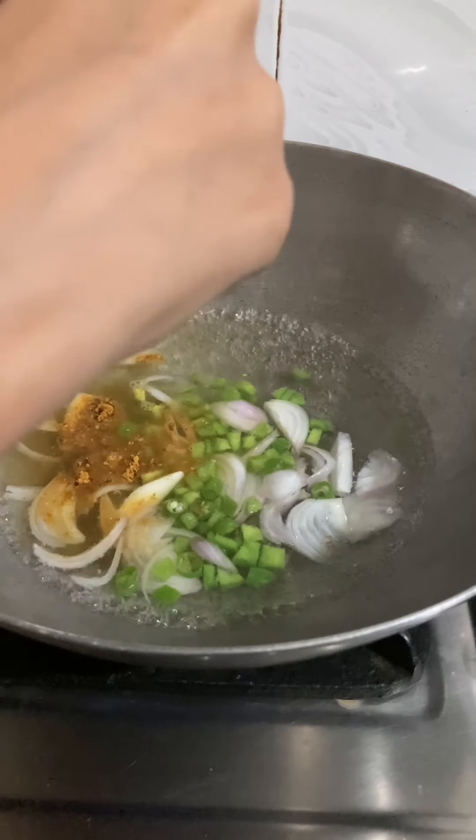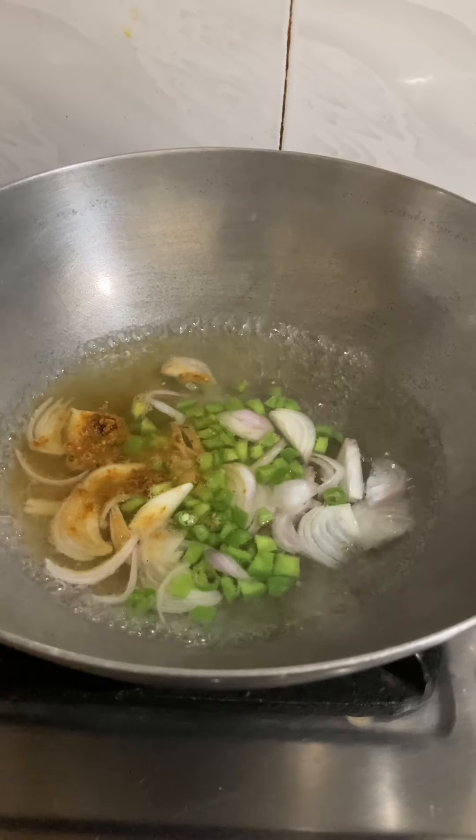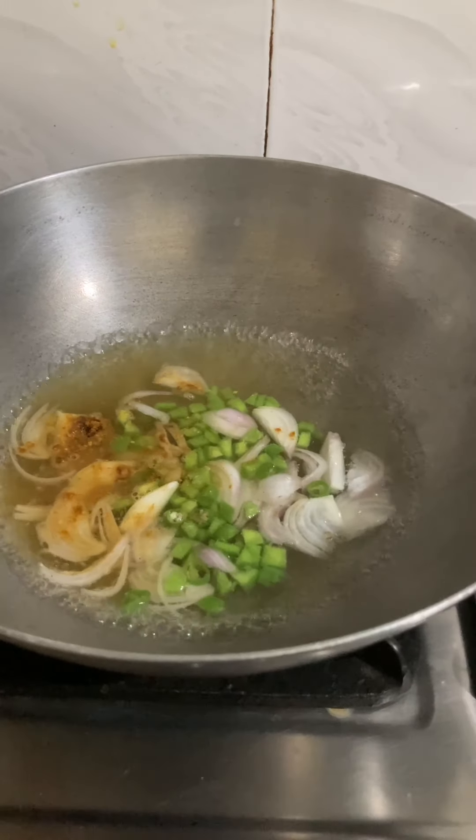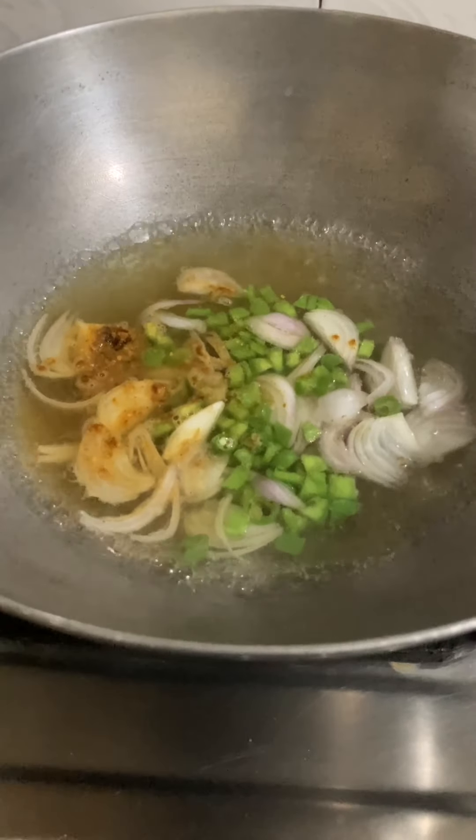We will mix it together. I have added Maggi masala to this recipe. When it is boiled with veggies, the flavor will also come, so this recipe will be very enhanced.